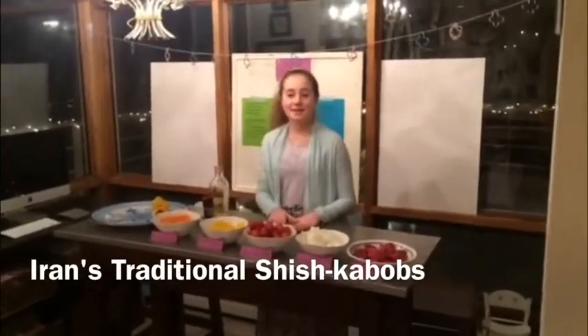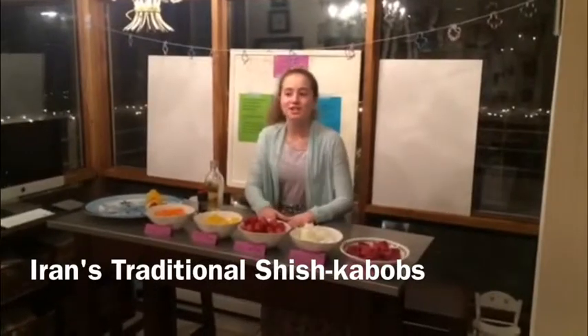Hello, my name is Piper. Today I'll be showing you how to make one of Iran's traditional dishes, shish kebabs.